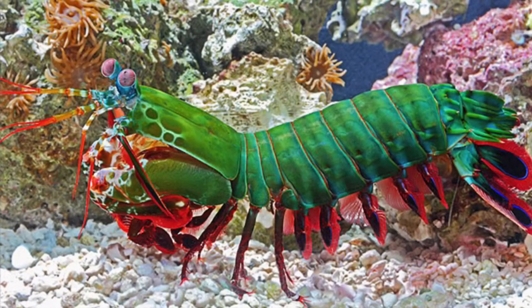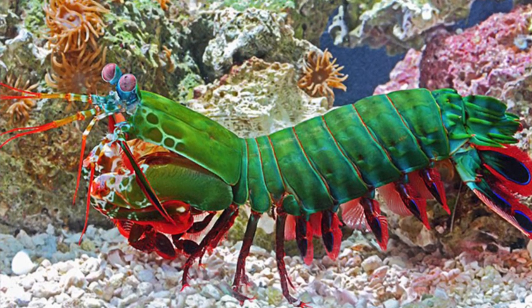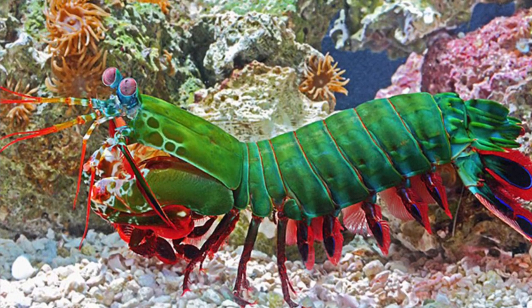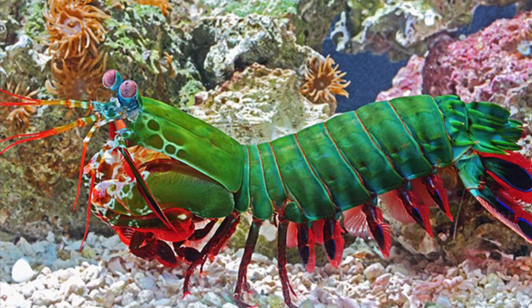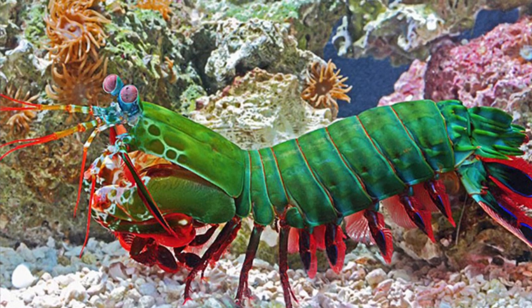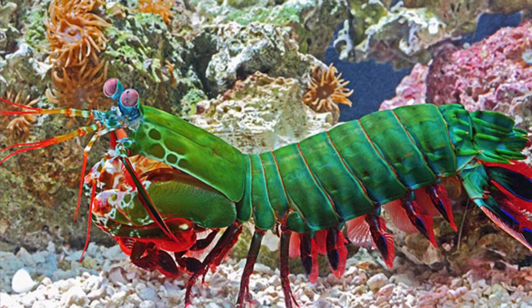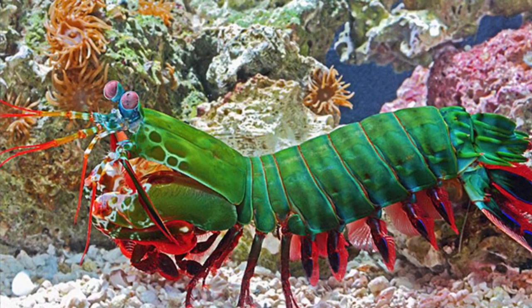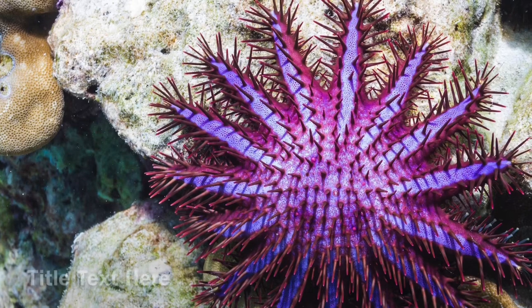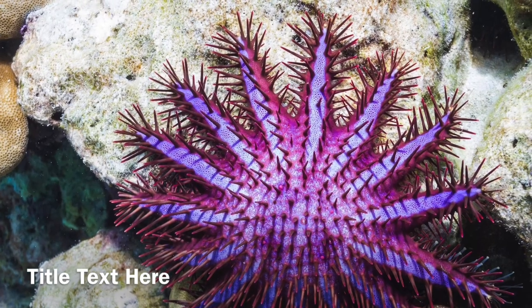It is a very popular pet in tropical aquariums, however it is capable of breaking glass and breaking fingers. So if you want to have one, keep that in consideration. I hope you all liked this video, and for the next video we will be talking about the crown of thorns starfish. Please like, subscribe, and comment.